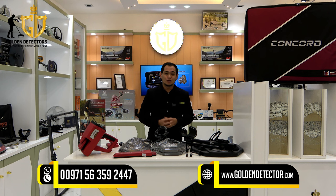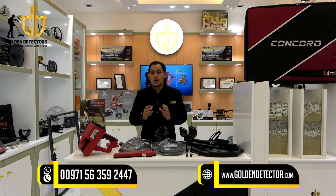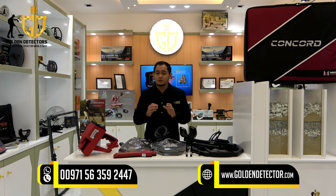Hello everyone, I'm Jasper from Golden Detector Company in Abu Dhabi, United Arab Emirates. Today I will show you how to assemble the parts of the Concorde device and its settings. The Concorde can be used to search for gold treasure and caves under the ground, and it makes the work of treasure hunting even easier because it has a 5 search system that you can rely on.